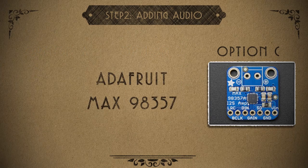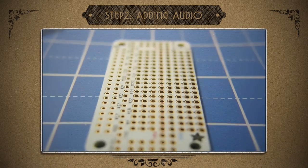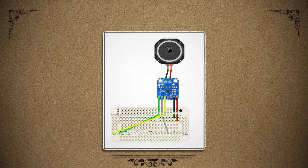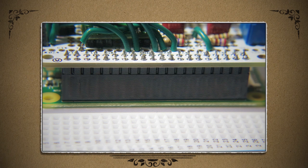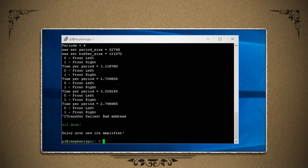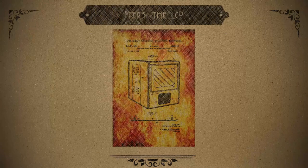I decided to go with option C using the Adafruit Max 98357. So taking that, a speaker, and a perma-proto bonnet to keep it all organized, I connected it up like this. I went with the bonnet breadboard because all I have to do is solder some header pins onto the Pi Zero and then easily hook it up. With it all connected in your SSH terminal, you can download the software from the Adafruit website and then test it out with a script. It speaks! And now we're cooking with gas.